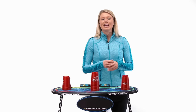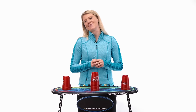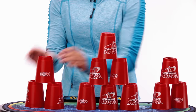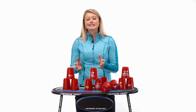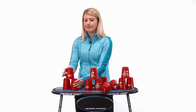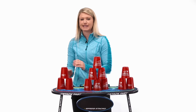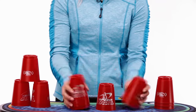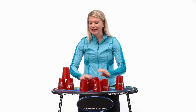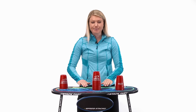Now what happens when you're stacking and your cups fall over? It's okay — happens to me all the time. This is called a fumble, and I want to show you how to fix it. As you're going and stacking, maybe your 6 falls over like this. The rule is the previous stack must be standing before you can move on. So I'm going to have to take down my 3 and fix my 6 before I can go. Stack it up, back to the beginning, down, down, down. Now in the down stack phase, if I happen to fumble my cups, I don't have to go back and fix anything — I can just down stack all my cups and stop the timer.